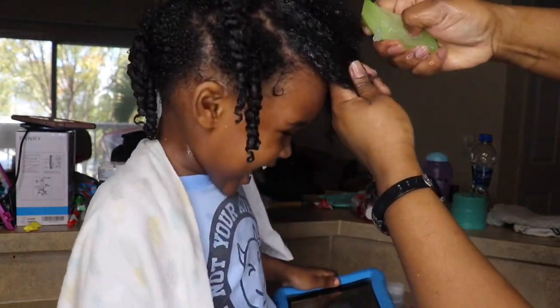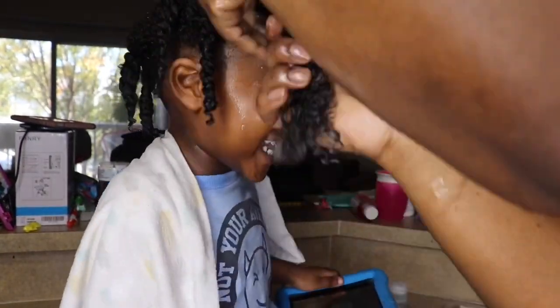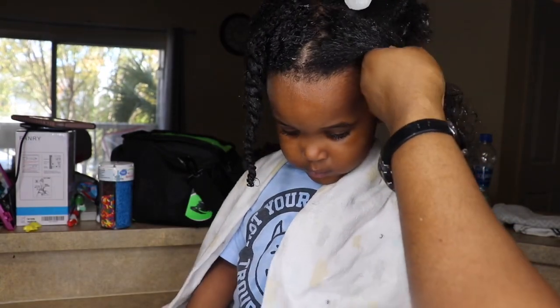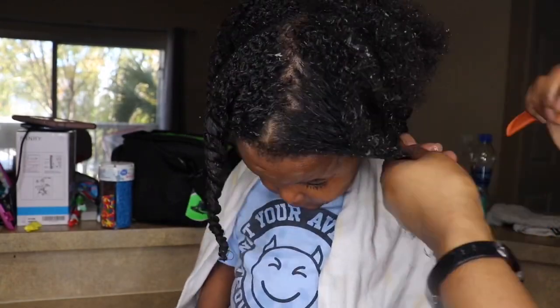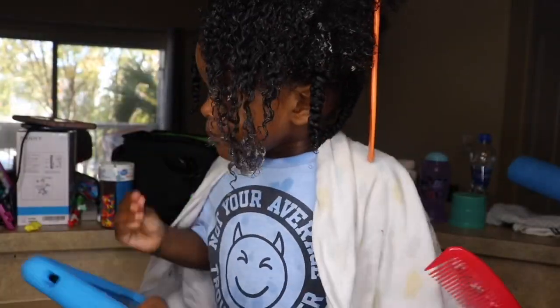Everyone's been asking how I get my kids to sit so calmly for their hair. As long as they have a phone or tablet in their hand they're perfectly okay — he's just dancing and bumping to whatever he's watching. You can also see my child licking the aloe vera off his face!